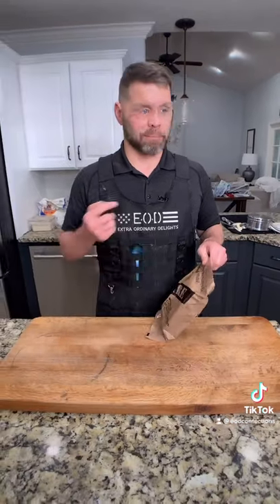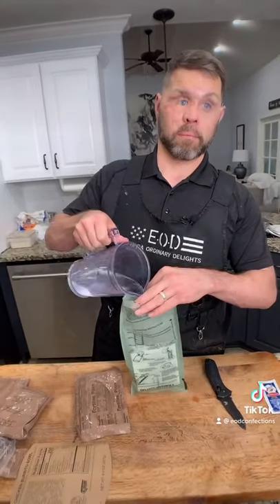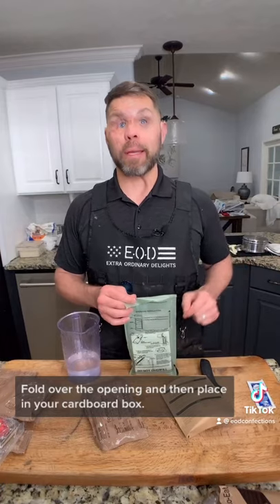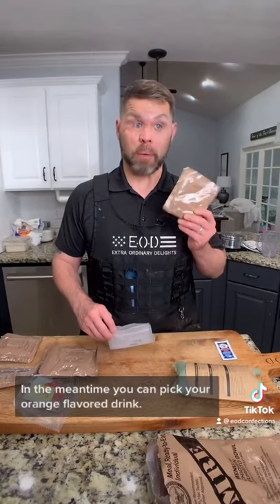Here's what you'll need. Put your meal in the bag and then fill with water to the fill line. Fold over the opening and then place in your cardboard box. Set aside and let warm up for about 10 minutes. In the meantime, you can make your orange-flavored drink. Fill with your canteen.